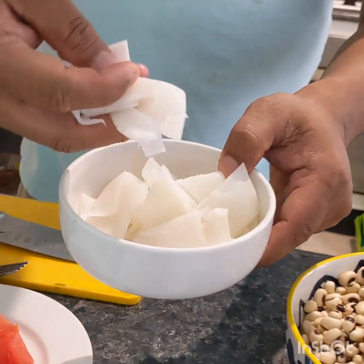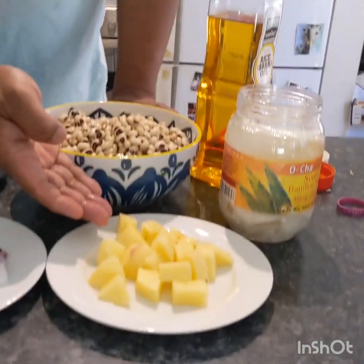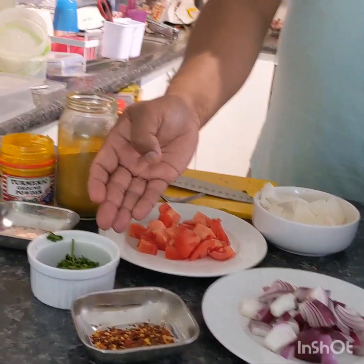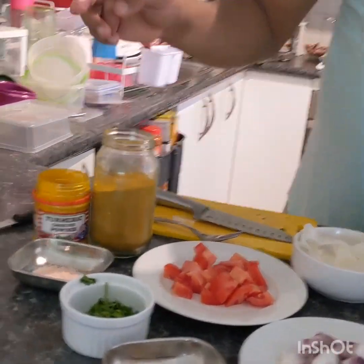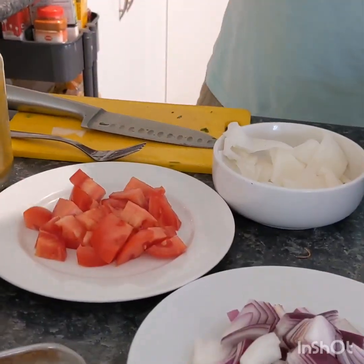So we're gonna add the beans, one potato, one medium-sized onion, some crushed chili, coriander for garnish, salt, turmeric, curry powder, and tomato.